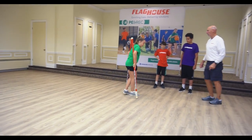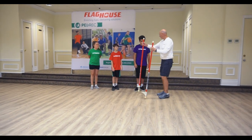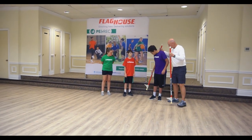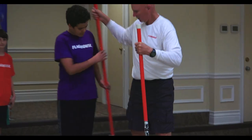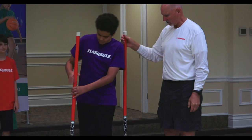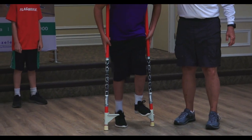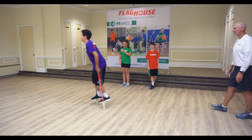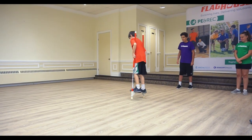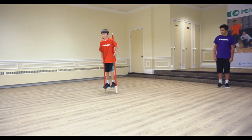Excellent! Look at that turn. Now you could also start just from standing away from the wall. We're coming out here — got one behind that arm, one behind this arm, I'll put my arm behind them. Look at that turn, and look at that smile!